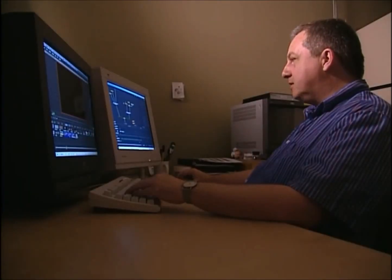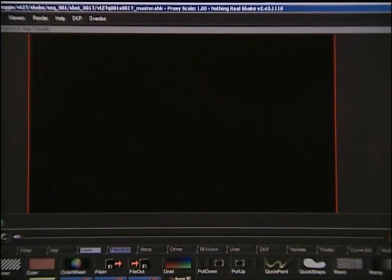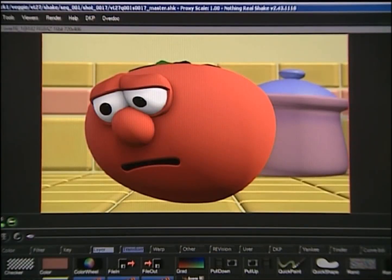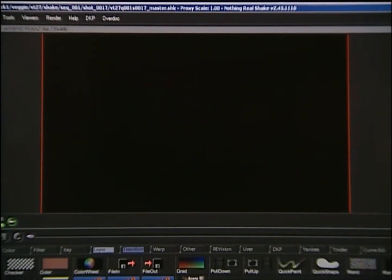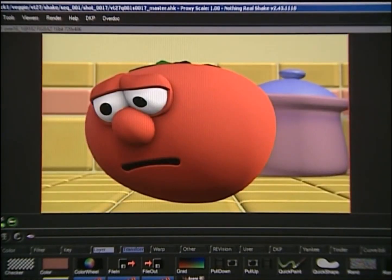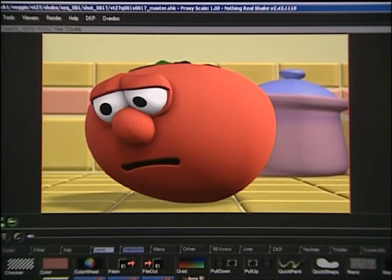Compositing is kind of like making a sandwich. If we start off with the first layer, which is the background, and then we've got Bob — if we put those together, we have Bob over the background. Now that doesn't look very good because he's kind of floating there. So we'll also add a shadow, and by adding a shadow it makes everything really look like it belongs together. So after color correction and adding shadows, Bob looks like he belongs on the countertop.